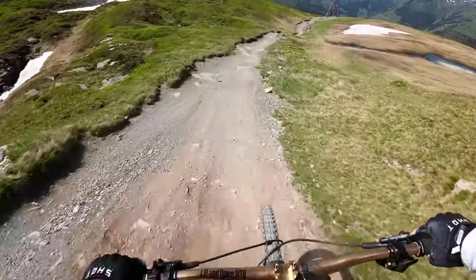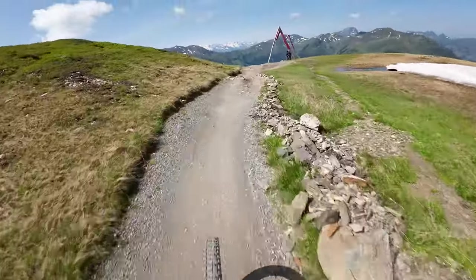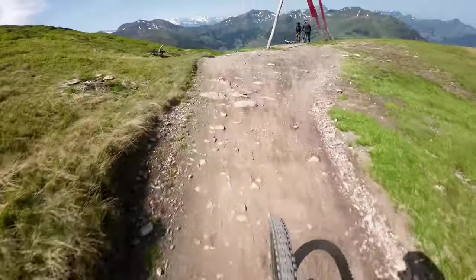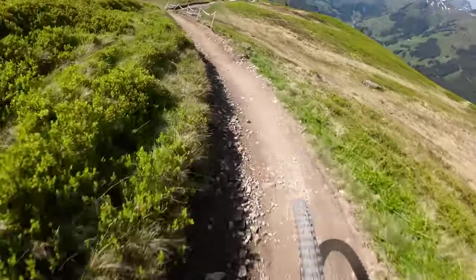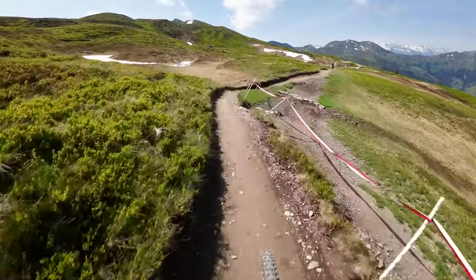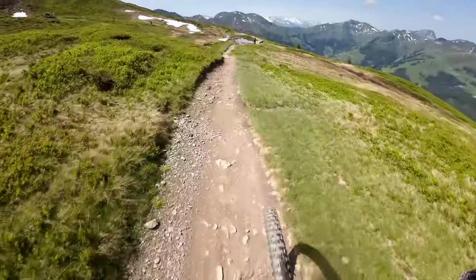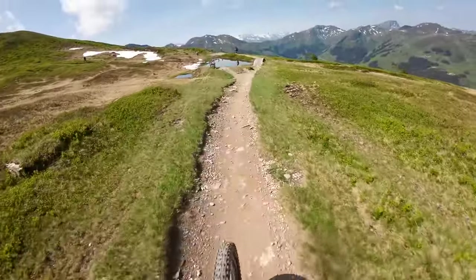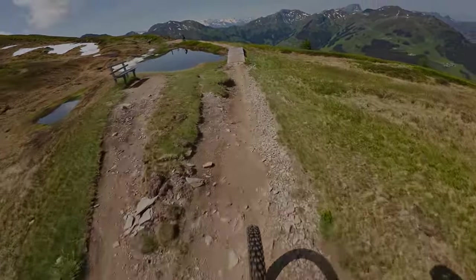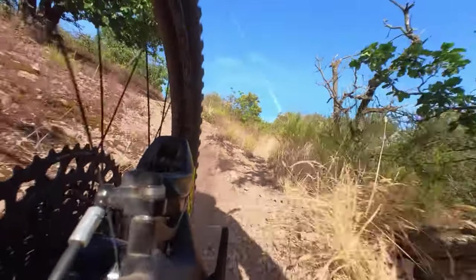Er tut das zwar nicht — sein Grenzbereich liegt noch weit darüber — aber es gibt einem immer ein komisches Gefühl, und das ist eine absolute Schwäche bei diesem Reifen. Aus diesem Grunde bin ich auf den T-Reifen gekommen, weil das ja der Reifen für Traction ist. Und die Kombination, den T-Reifen vorne und hinten zu fahren, war eine richtig kluge Entscheidung.